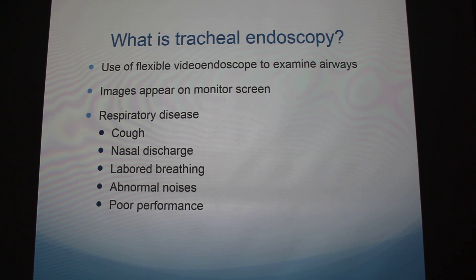So what is it? Endoscopy is the use of a video endoscope to examine the airways. It's really cool because as you use the endoscope, you can see exactly what's inside the horse on a monitor. Reasons that this might be performed include coughing, nasal discharge, labored breathing, abnormal noises, or poor performance — all indicating respiratory disease. Veterinarians might do this to diagnose a horse, or in our case we were doing a research project.